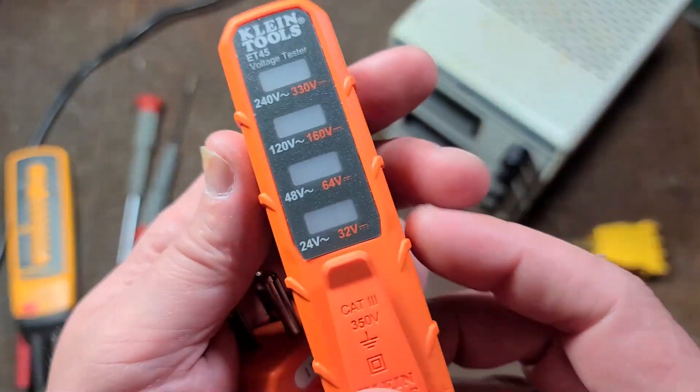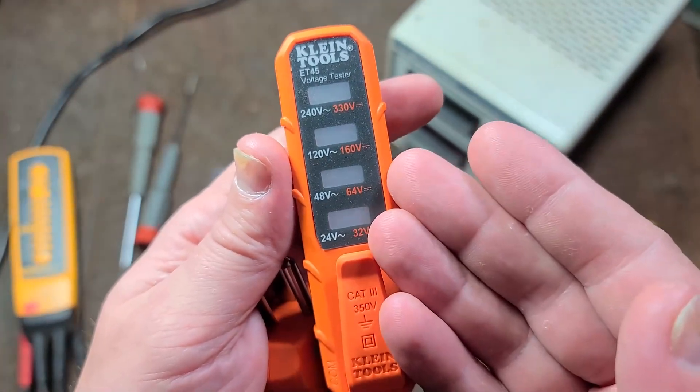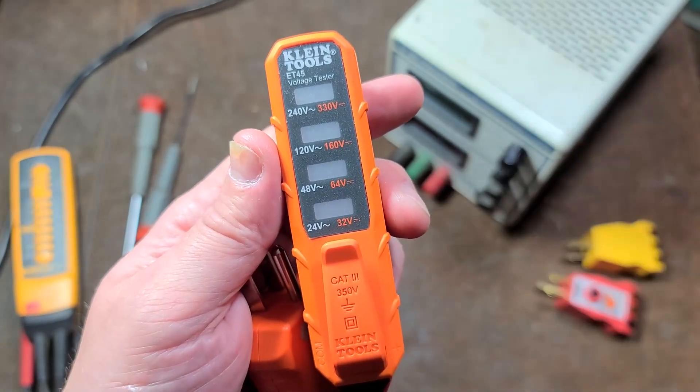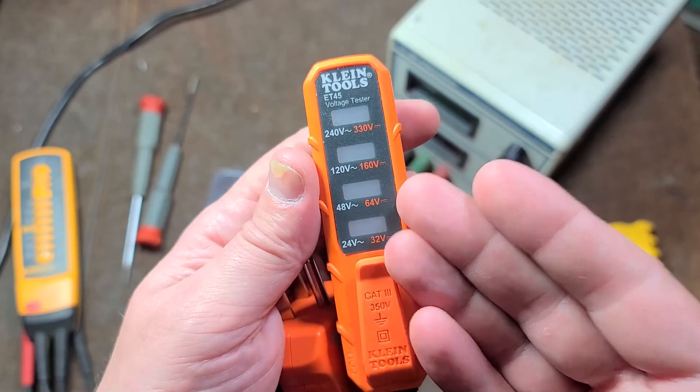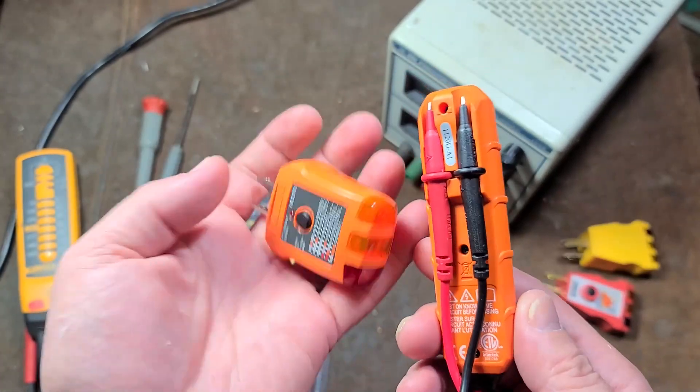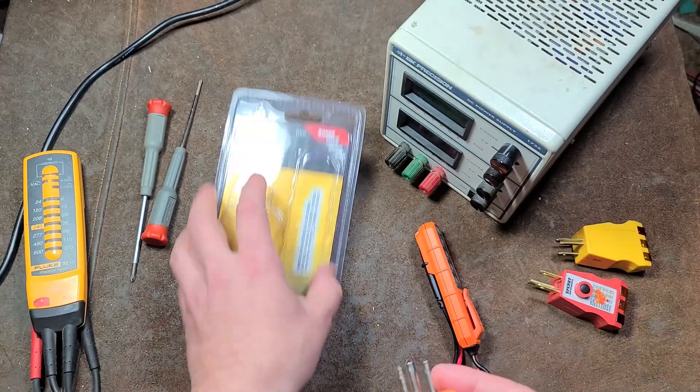The big issue with this is I was testing it and they somehow got the thing wired up incorrectly — or wired up wrong — and I'll show you what I mean in a second. But this is a really pretty basic unit; there's not a lot else to talk about.